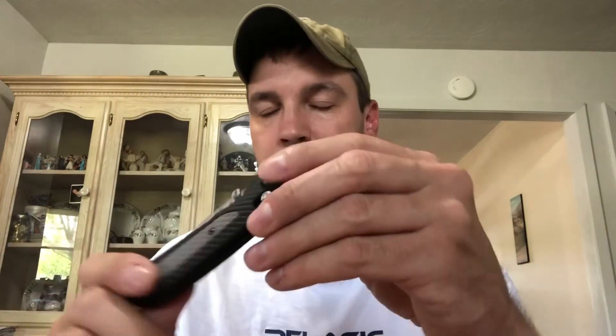It has the Axis lock right here — you just pull this back and the knife will shut, then flip it right back. These are some of the smoothest knives once they break in. Spyderco makes smooth knives too, but these Axis locks come right out and shut fairly well once broken in. This knife was a lot stiffer when I got it, but the more I use it the better it breaks in — it'll get butter smooth over time.